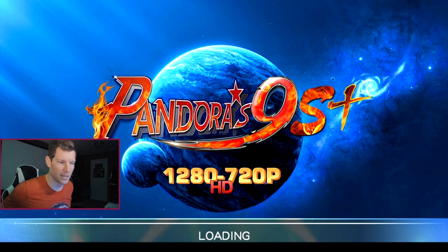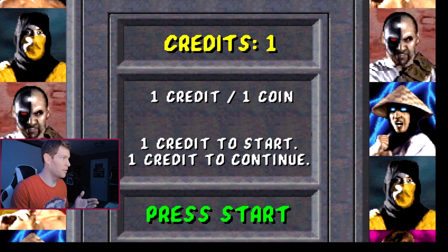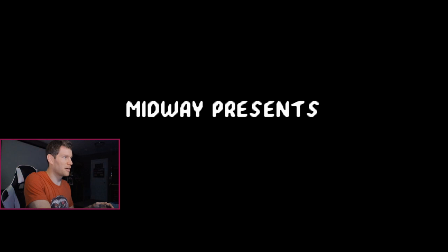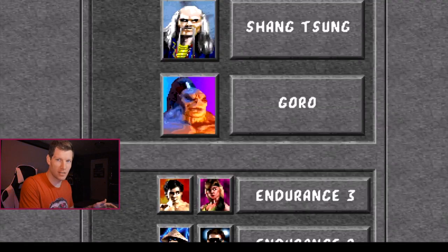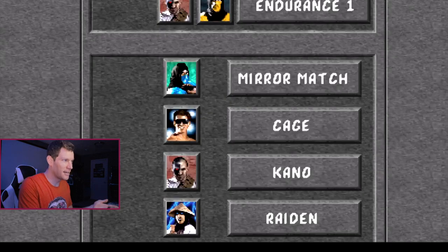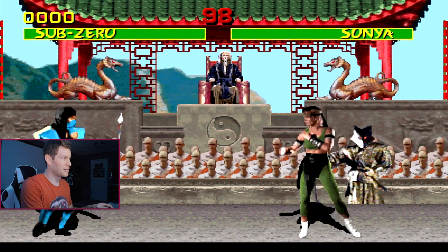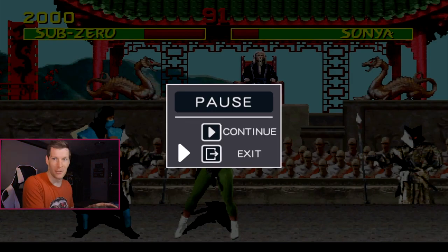This Pandora's Box 9S Plus is essentially a clone version of the Pandora's Box 6 official release with some tweaks. I own the Pandora's Box 6 and it runs Mortal Kombat 1 well, but here you can already tell it's experiencing sound issues, and as soon as you try to get into the game it runs super slow. I just can't understand it — the Box 6 runs this really well, but here it's just super slow frames and it's not playable in the slightest.